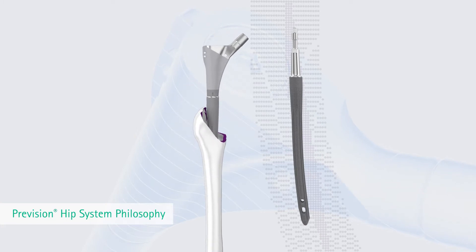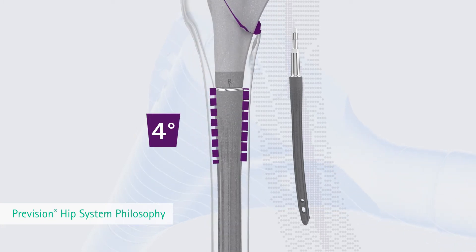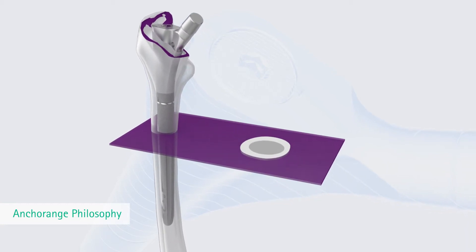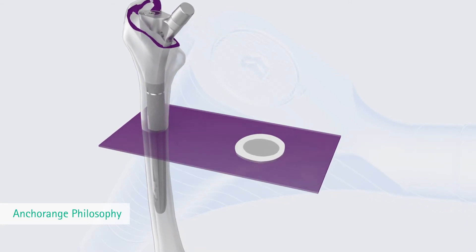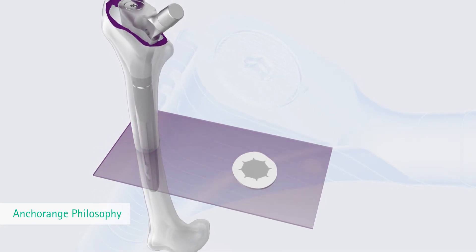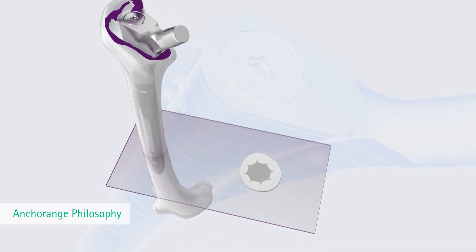The distal slim and anatomic curved Prevision Modular Stem is fixed by its characteristic subproximal 4 degree stem design. The Prevision Specific Star Cross Section with 8 sharp ribs is designed to provide rotational stability. The ribs along the edges cut into the cortical bone and favor osseointegration. The grooves and ribs are crucial elements for physiological anchorage.